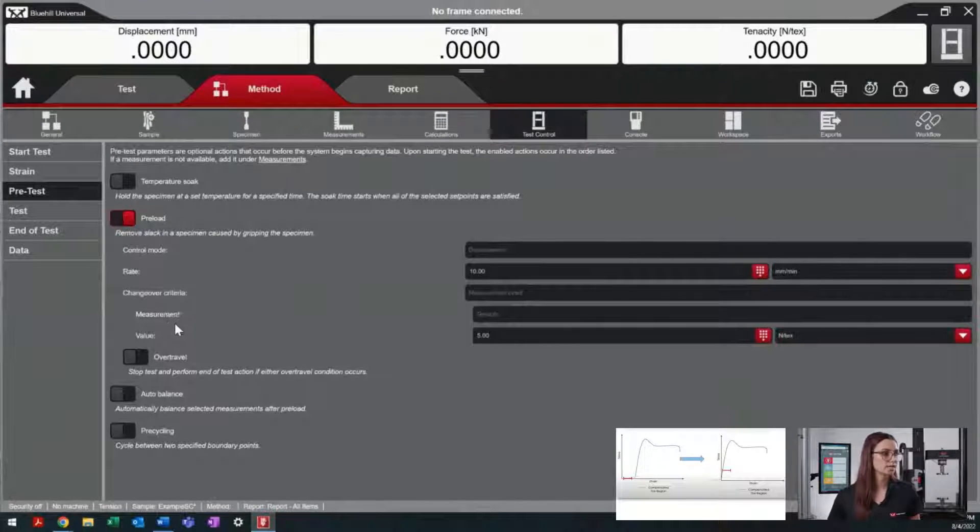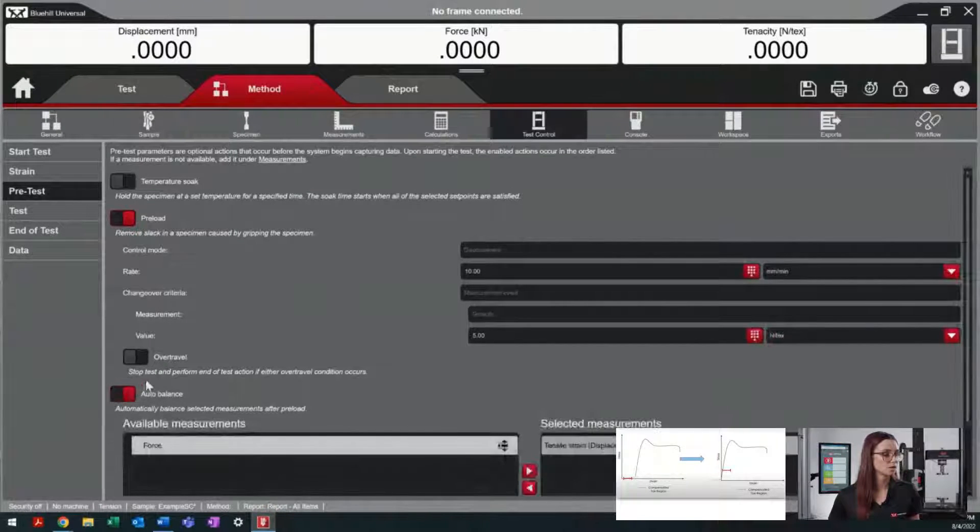Once the crosshead moves to the desired measurement value, we're also able to use an auto balance that will automatically zero out the strain value. After our system auto balances, our system will then begin collecting data.